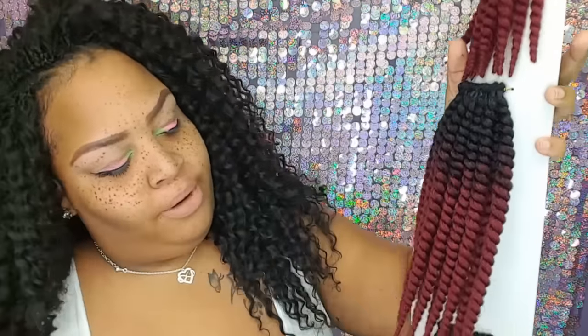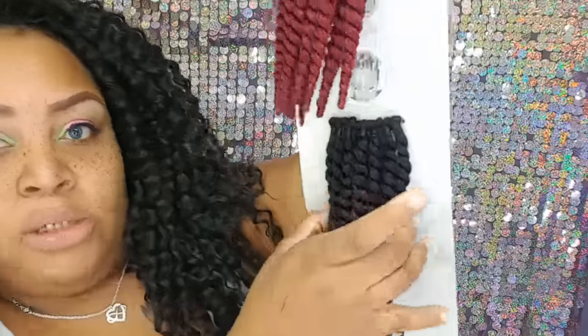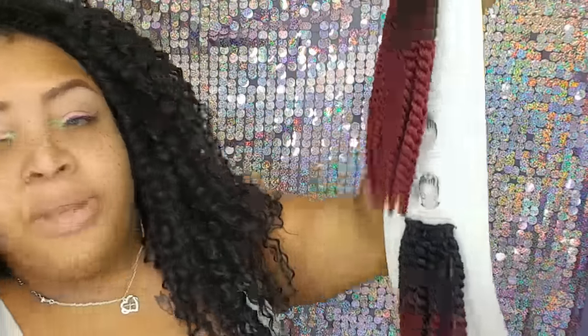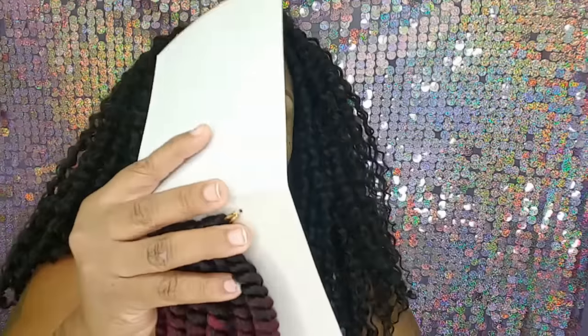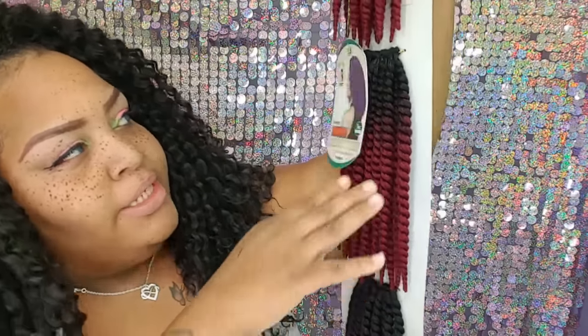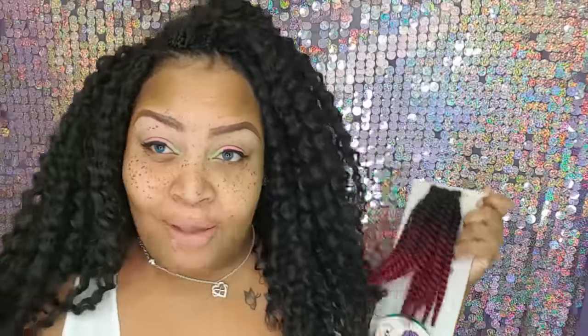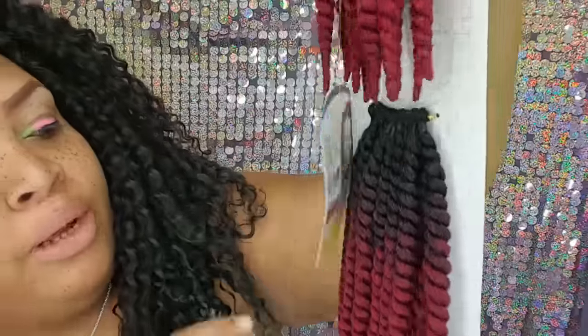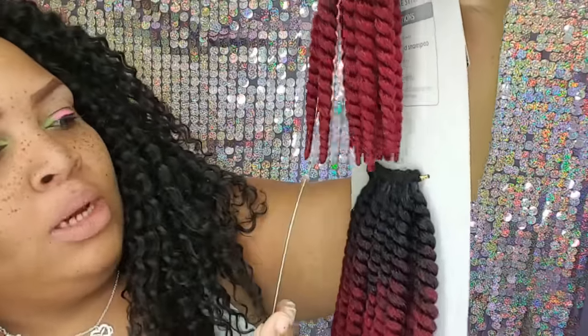That's why I purchased them — to do that. I personally would not wear them like this. It's just not for me with my full round face. But for a twist-out I think it'd be really cute, and I love how the ombre is so I don't have to spray it with black spray. It really is cute and you can see it right here.